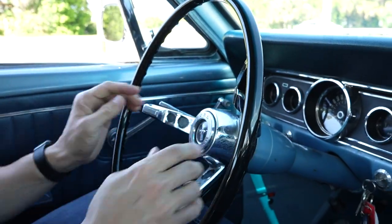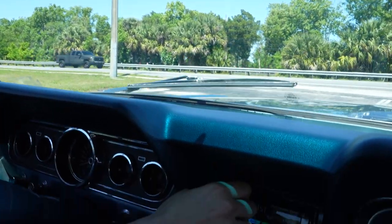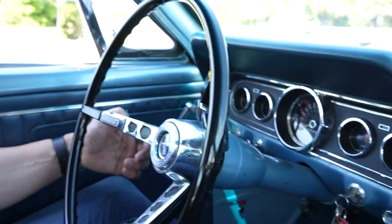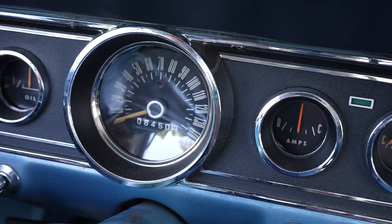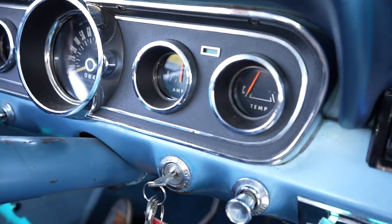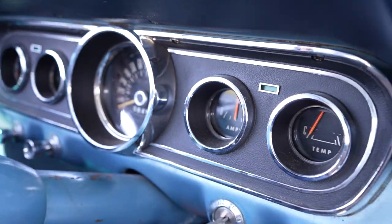66, six cylinder — checking the horn, wipers, and radio. Driver's side turn signal works. Fuel gauge works, oil gauge works. 8,450 miles on the odometer — I highly doubt that's the original mileage, especially since the car's had new floor pans, so the title reads exempt, true miles unknown. Amps and temp gauges — we'll check temp during the test drive. Passenger side turn signal works. Pretty simple car, not really much to show: wipers, horn, gauges, radio.